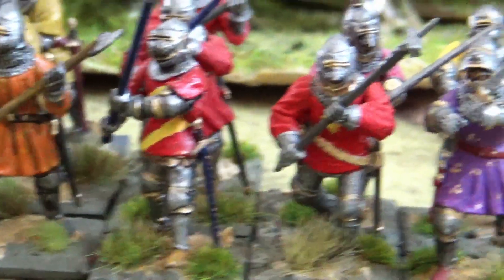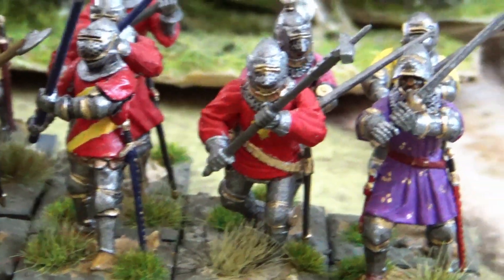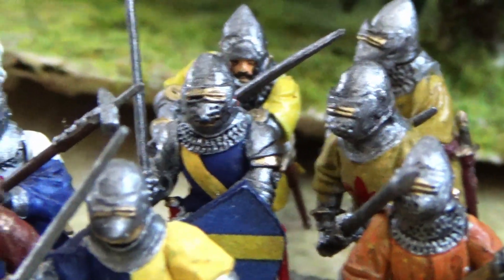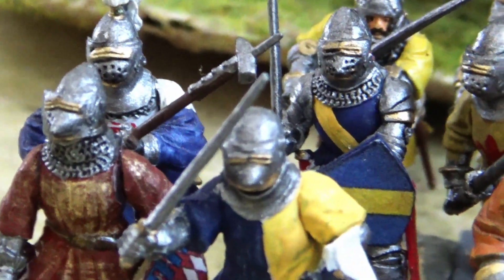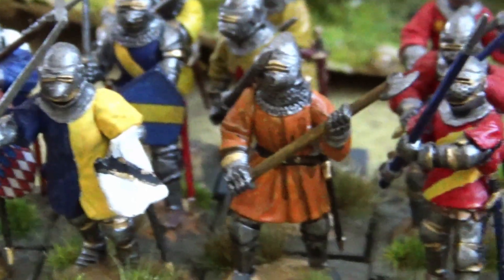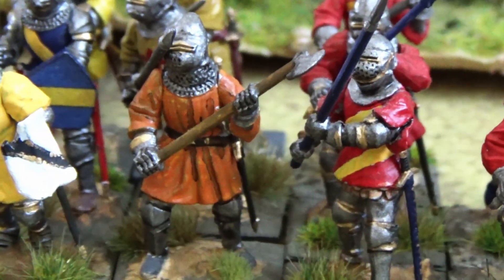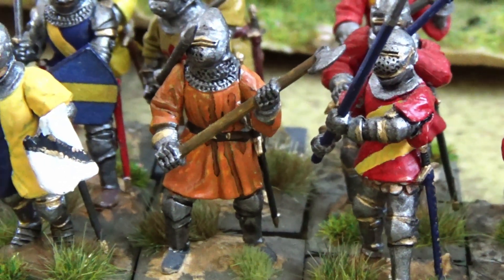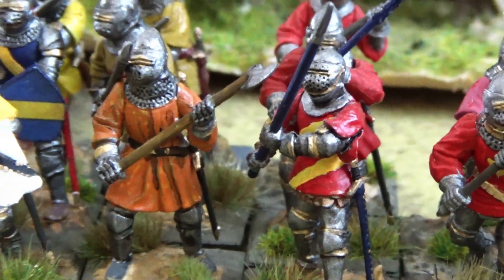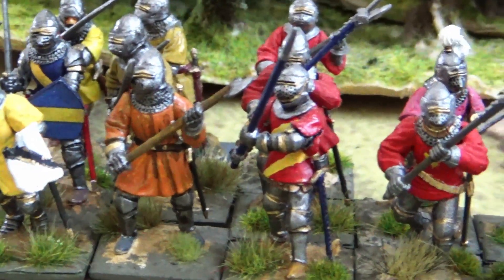Very nice miniatures from Perry — perfect for the later parts of the Hundred Years War. I really like them and I think they're perfect for gamers who want to fight from the 1380s, end of the 14th century, up to the middle of the 15th century.